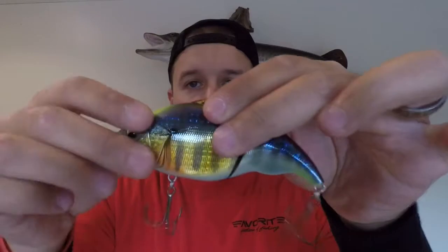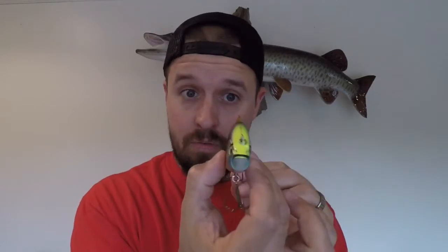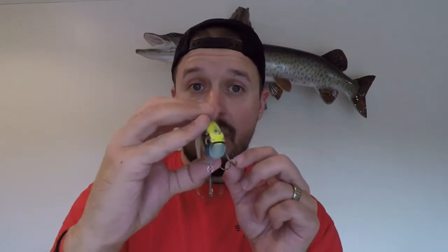It is 1 3/8ths of an ounce. What this thing does with that single joint is it glides perfectly side to side. All you got to do is just cast it out and retrieve it in. You don't have to do anything fancy with the rod tip or pop it or anything — this works all on its own. The trick is when you're working these glide baits, give the reel handle like a quick pop, maybe a half a turn. What that'll do is it'll kick out one side or the other, glide out and stop. That's a perfect way to get those bites.